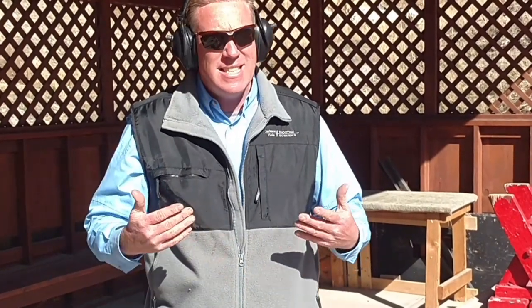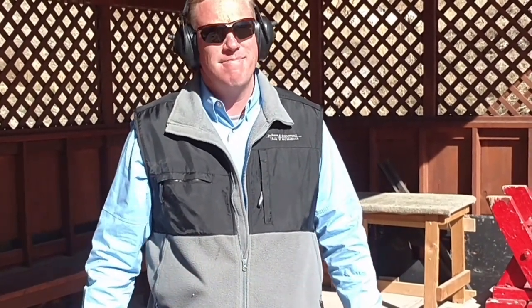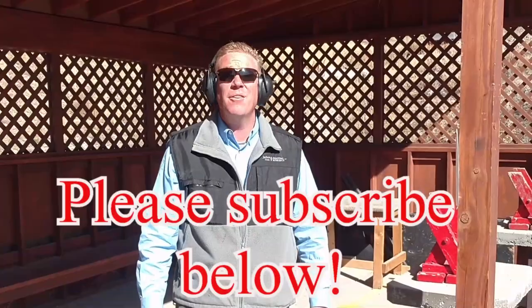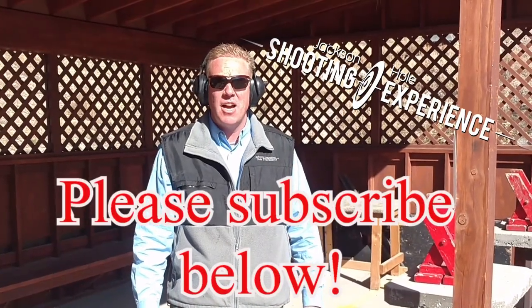Overall, I think it's a great holster. The strong points are the ability to change the angles, and secondly the quality — it is just top notch quality. I suggest you try one out. You'll probably end up getting one for each of your carry guns.